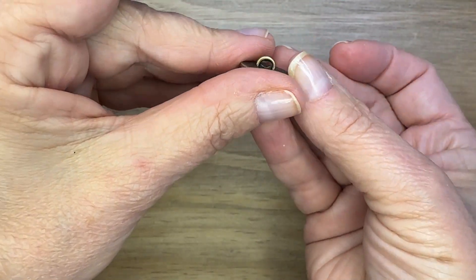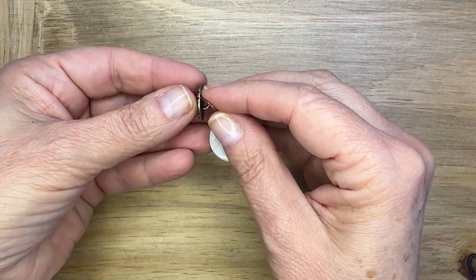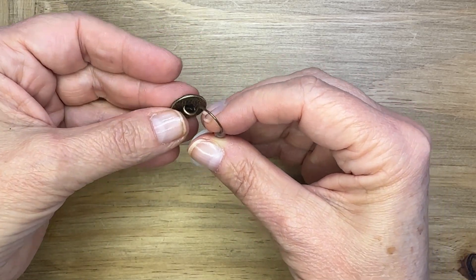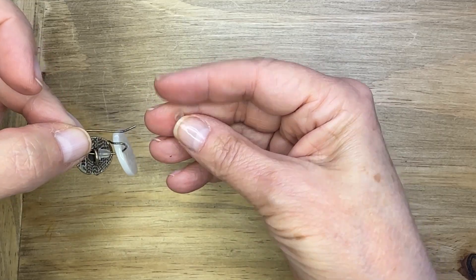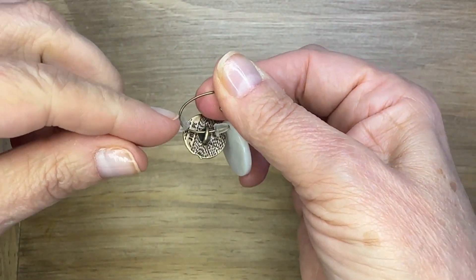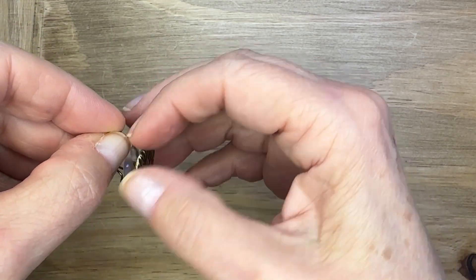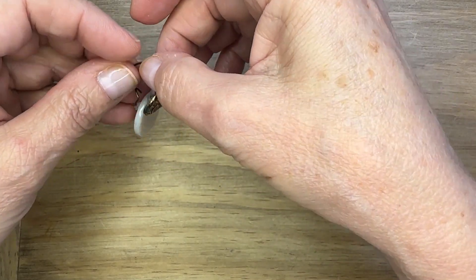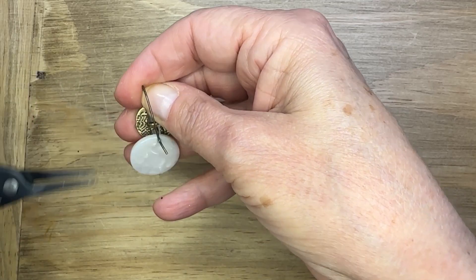I'm going to get my button onto the ear wire and make sure it's oriented right — I didn't get it right the first time. I'll pull that button on and then add the second earring backing, pushing it all the way around so it meets up with the button. Pushing them together will greatly reduce the movement of that button, which is the challenge in using buttons in your earrings. I love how this works.